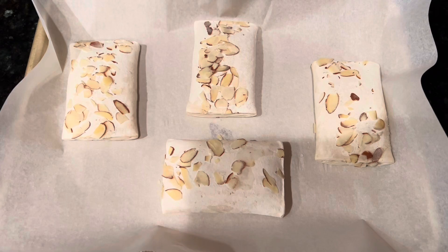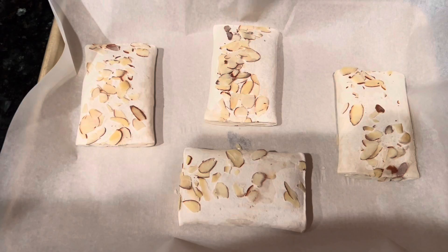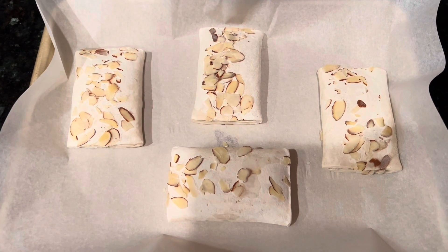So in the one box there are four almond croissants. I'm going to put these on my baking tray, let them rise overnight, and then tomorrow morning we'll bake these croissants.